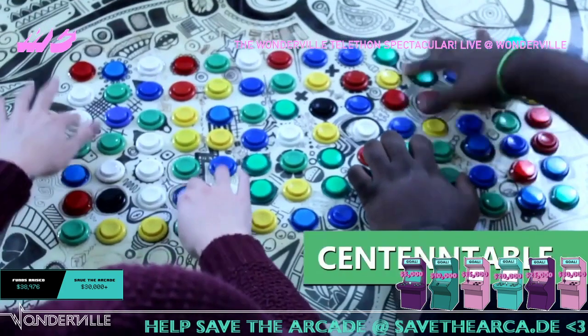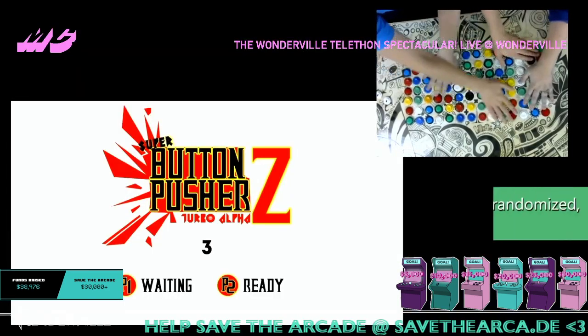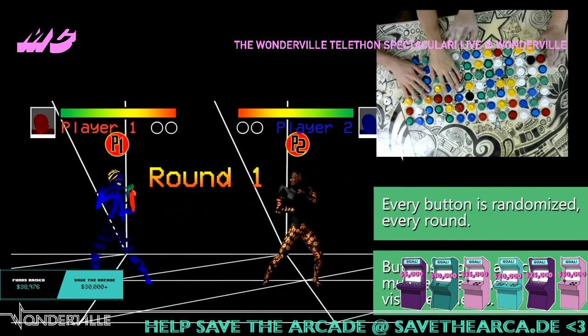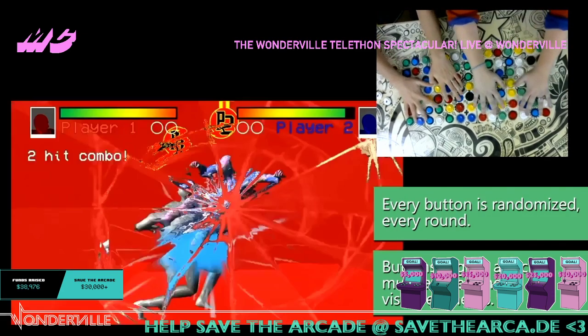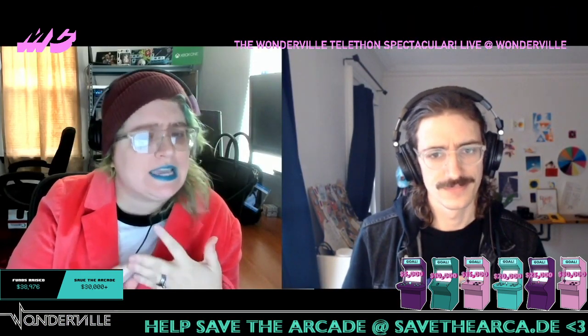Sententable is a 100-button fighting game — that's basically it. Each player gets 50 buttons, and they randomize at the start of every round. So every round you get a new mix of fighting moves, visual effects, and sound effects, and a couple of other things. It's the ultimate button masher.